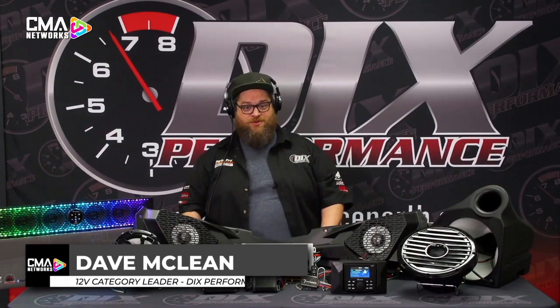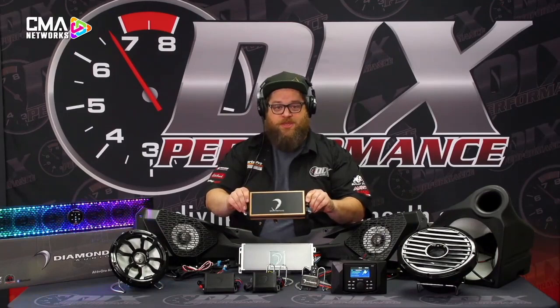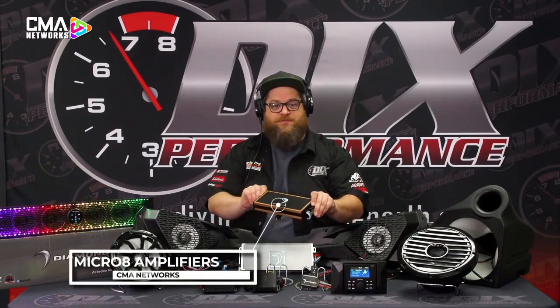Hey guys, Dave from Dick's Performance. We're going to talk about the essentials needed for Diamond Audio in PowerSports. We're going to start with the Micro 8 amplifier. This little amplifier is going to fit just about every application in PowerSports. This is part of the DIRT kits when we're talking about the vehicle-specific kits.